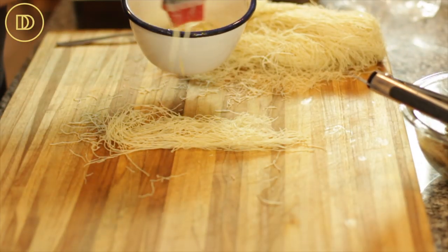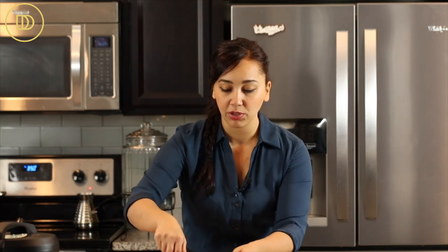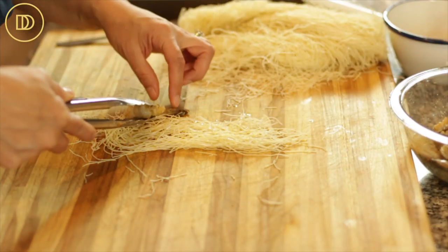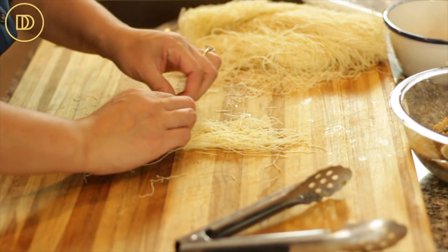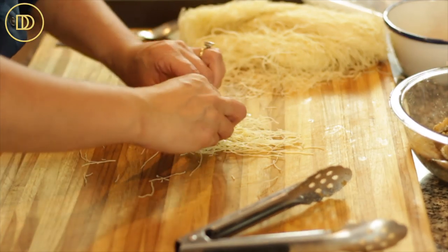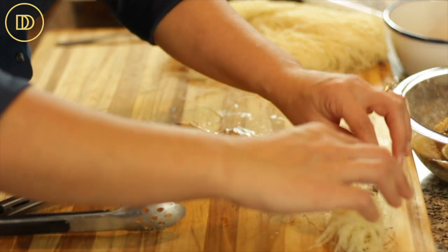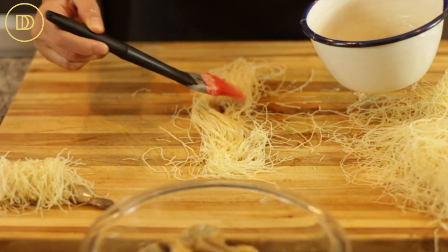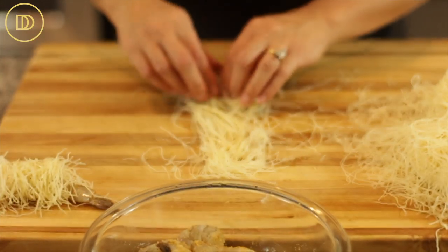Drizzle some melted butter on top — you can also pat it with a brush. It's important for the butter to have some salt in it, so if you're using unsalted butter, sprinkle about an eighth to a quarter teaspoon of salt into the melted butter. Then take one of the shrimps, put it on the bottom, roll it up, and leave the tail part exposed. Roll it up as tight as you can — the first one might be messy, but it does get easier.